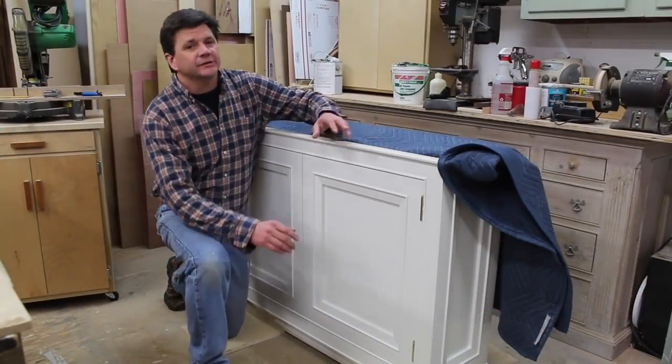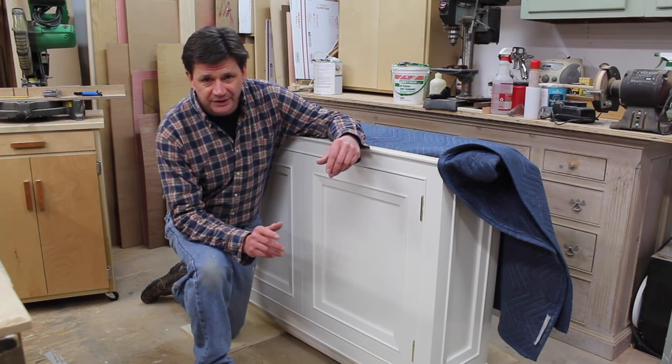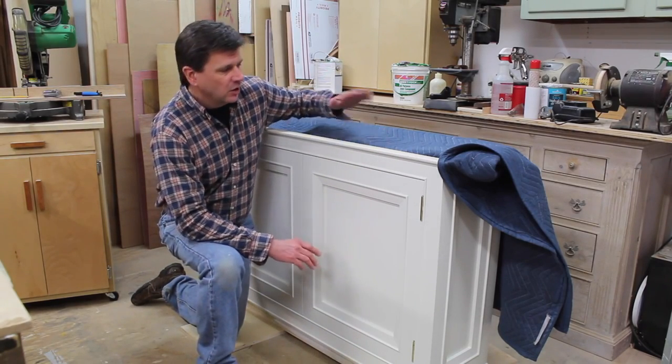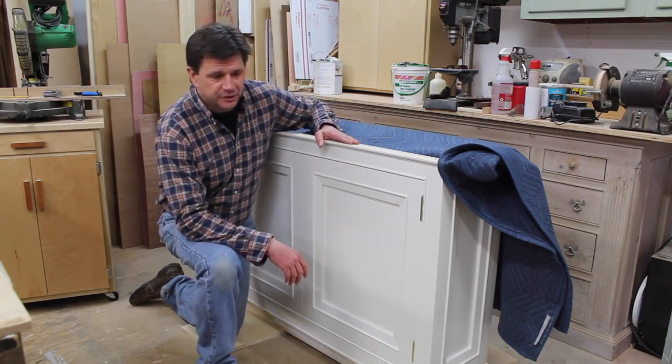This is the second and last part of the TV lift cabinet project. This project is sponsored by TVLiftCabinet.com and Saas Invisible Hinges. If you want to know more about the lift or the hinges I'll be using for the lid, click on the links in the description.